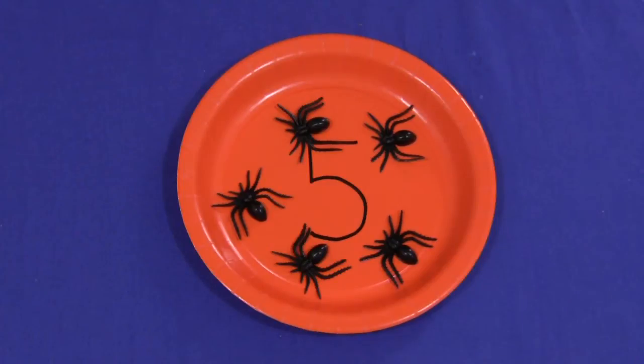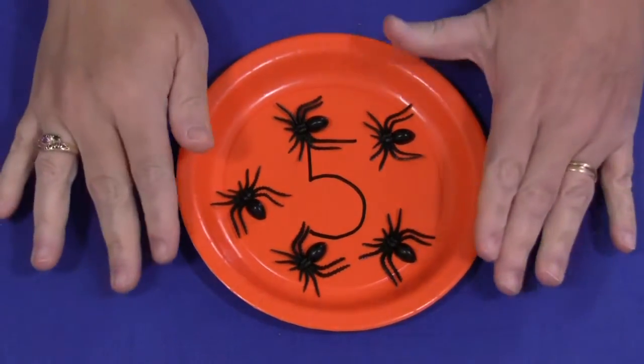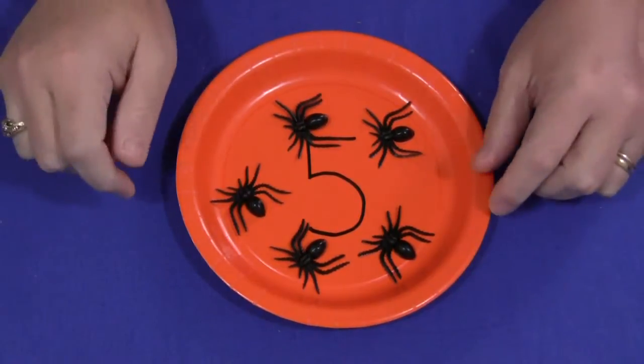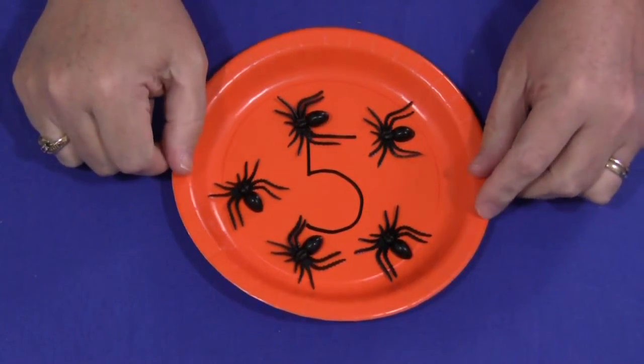Hi, I'm Shelley Labette with ChildcareLand.com. Today I want to share with you paper plate spider counting. This is a really fun activity towards Halloween or an October theme to do and to have in your math center.